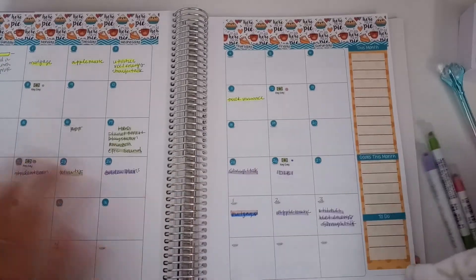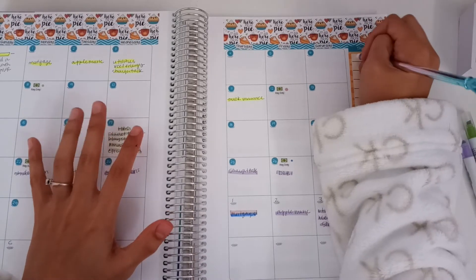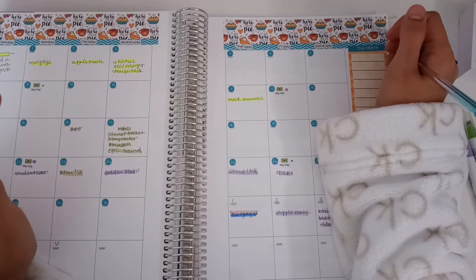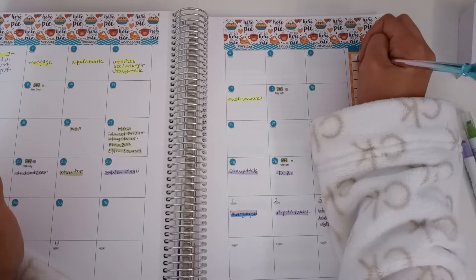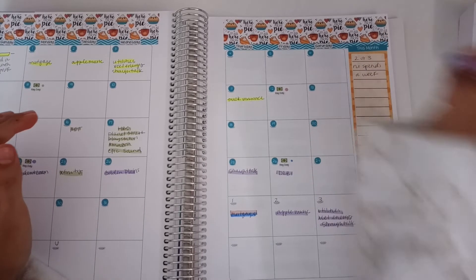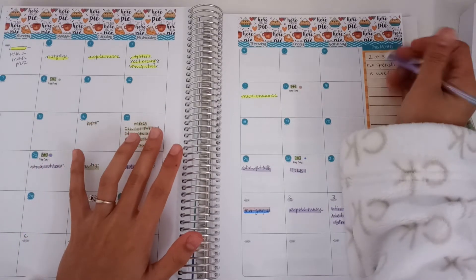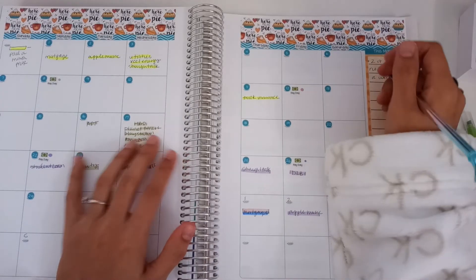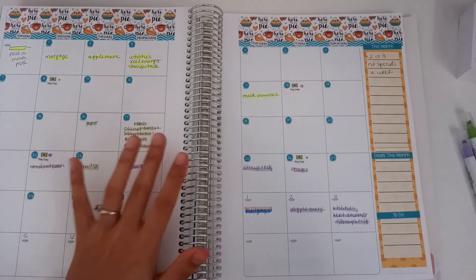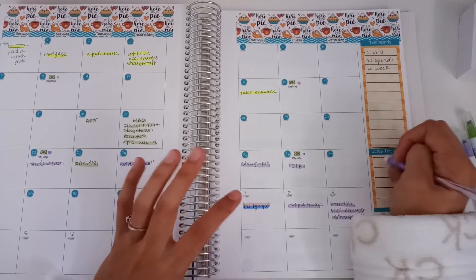All our bills are set up. I'm going to put things due this month. For goals, I'm going to try to have at least two or three no-spend days a week. I'm just getting back so I don't want to commit to two full weeks of no-spend days because I don't want to disappoint myself.